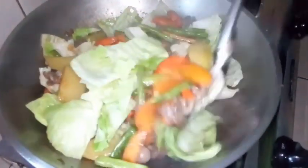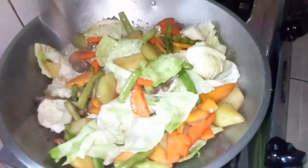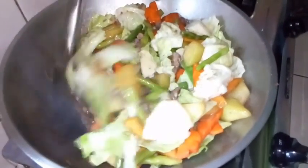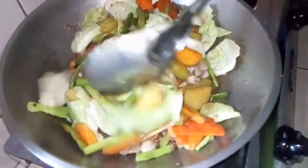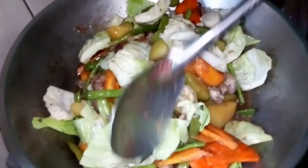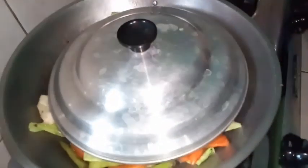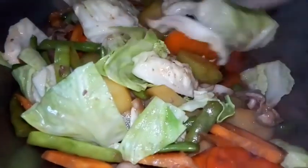Kantahan natin guys! Para mas masarap — ano bang pwedeng kanta? Lalalala! So takipan muna natin siya guys for about 2 minutes. Ayun guys, lagyan natin ng cornstarch para lumapot ang sabaw.